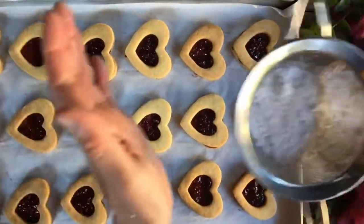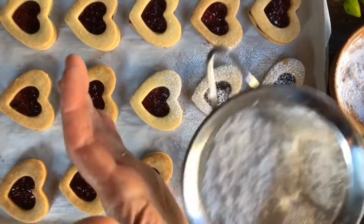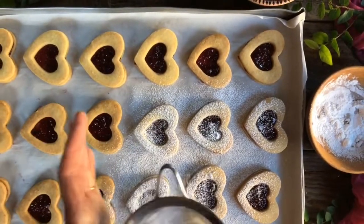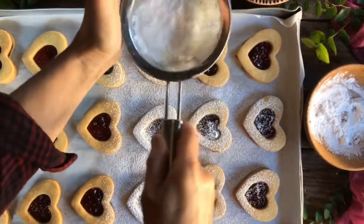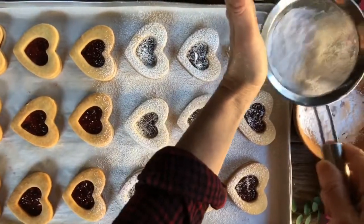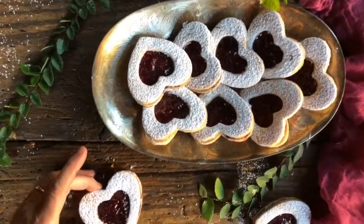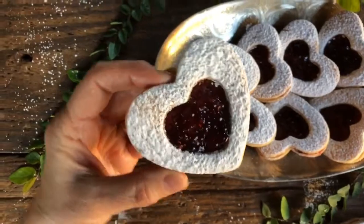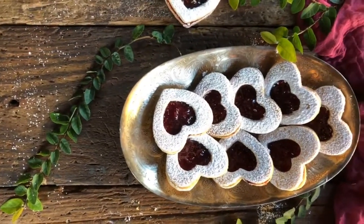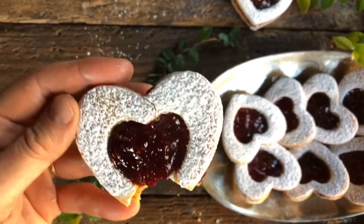Now for the final touch, we're going to dust them with some powdered sugar. No worries — the part that touches the raspberry preserves will become see-through again; it will just kind of melt into the raspberry preserves. And here they're going to be so beautiful and elegant. And now for the best part yet — look at this, guys. I'm going to take a bite. So good. Mmm. If you could only taste it — it is so good. Buon appetito.